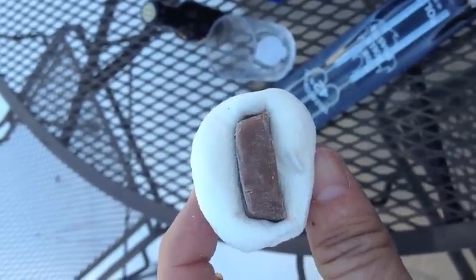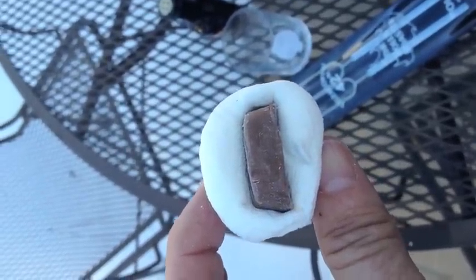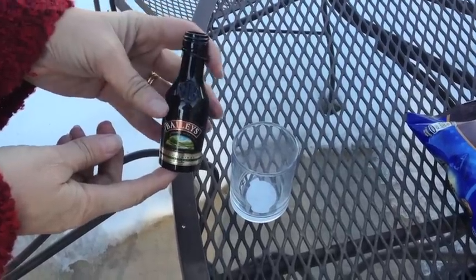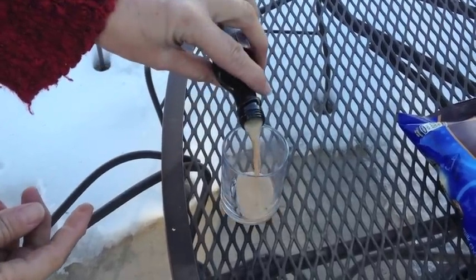First, make a slit in your marshmallow and insert your chocolate. Fill your vessel with your liquor of choice.